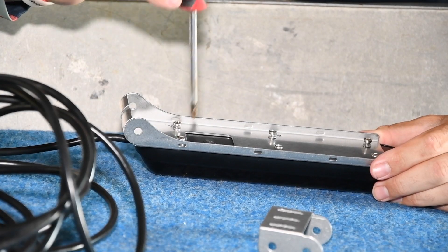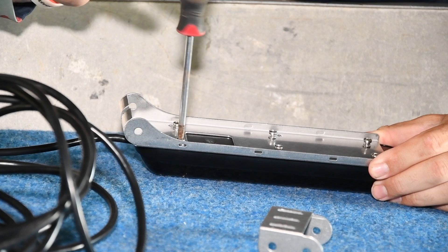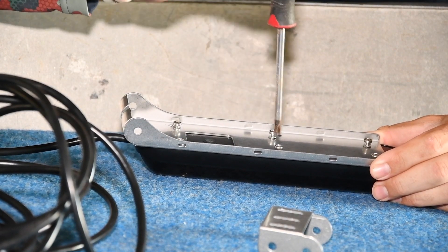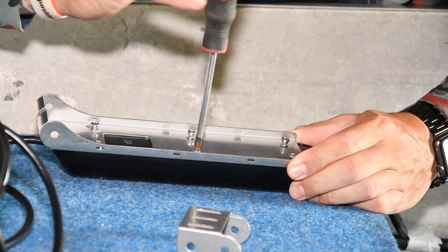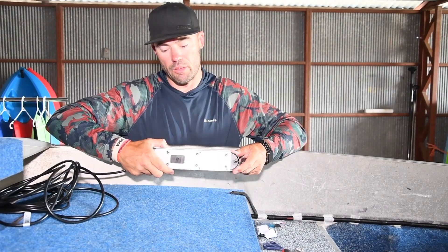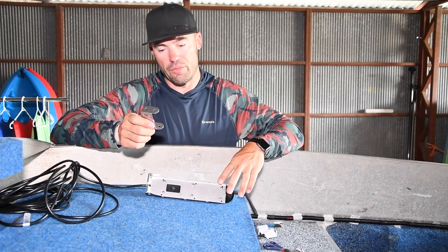When doing up these screws from the plate to the transducer, just nip them up. You only really want to crush that spring washer just a little tiny nip. Don't do them over tight or you'll pull the screw mount out of the back of the transducer. The plate should be mounted to the bottom of the transducer nice and firm but not over tight.